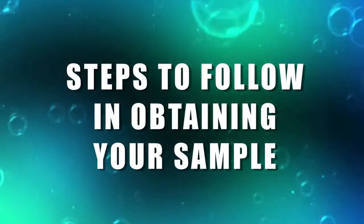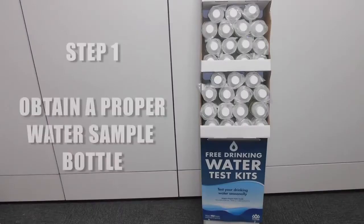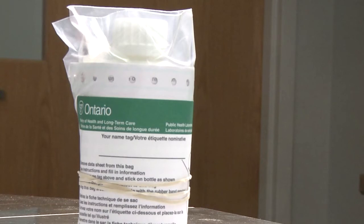There are a number of steps to follow to ensure successful collection of a sample. The first step is to obtain a proper water sample bottle from Public Health or one of the designated pickup locations in your area. Only water collected in these sterile containers will be accepted at the Public Health Laboratory.